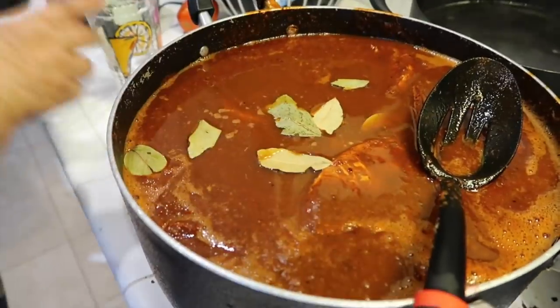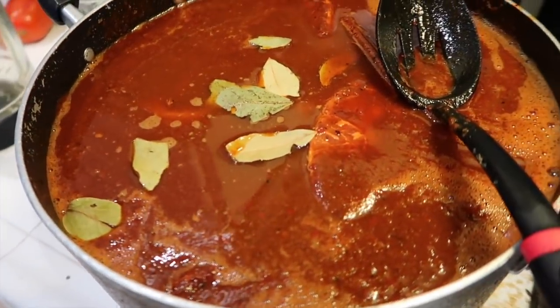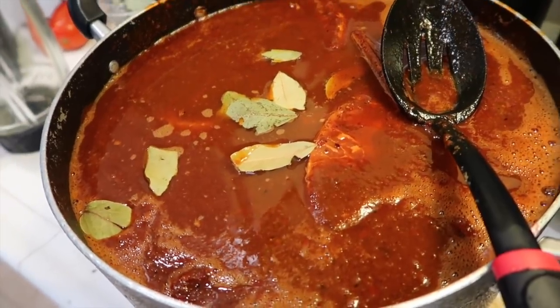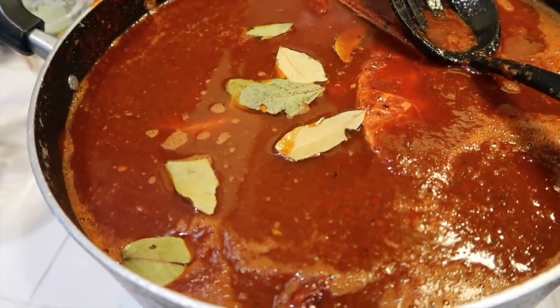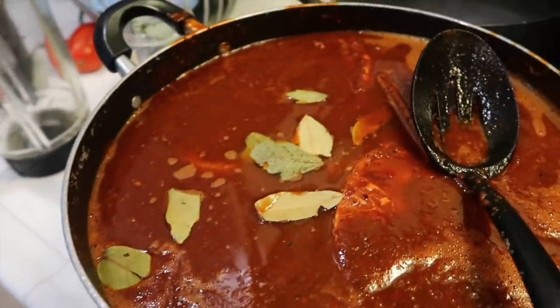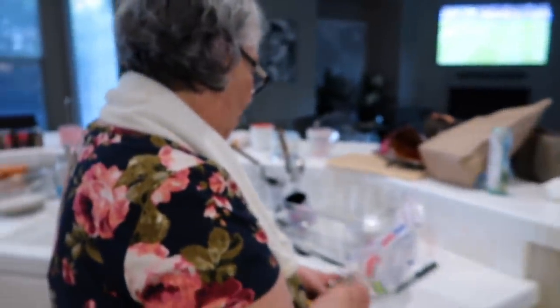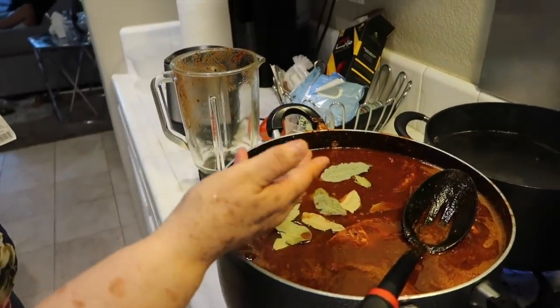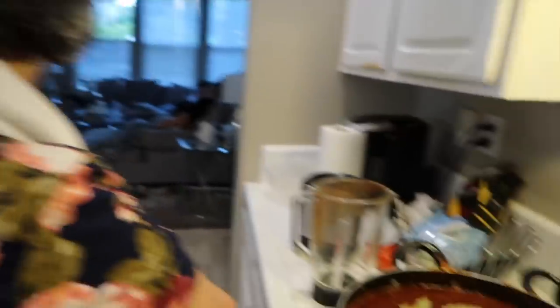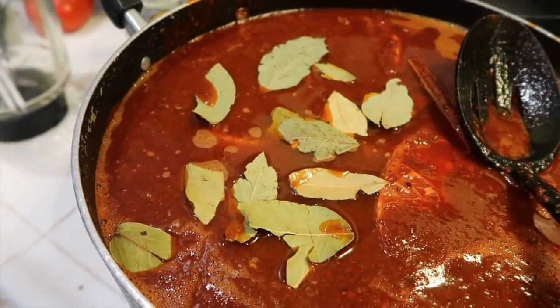She's throwing in one stick of cinnamon and added one cup of water. My mom is putting in about six leaves of laurel total — when they're small, she puts six, but when they're big, she only puts three. If you're not sure how much chicken bouillon or salt to put in, once you take it out of the blender, taste it — if you feel like it needs more salt, add more salt or more chicken bouillon.